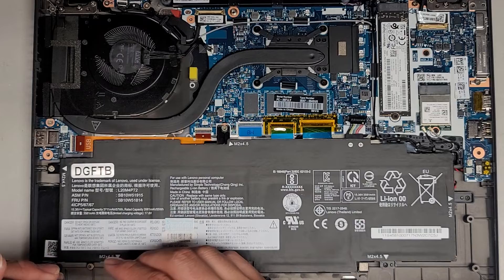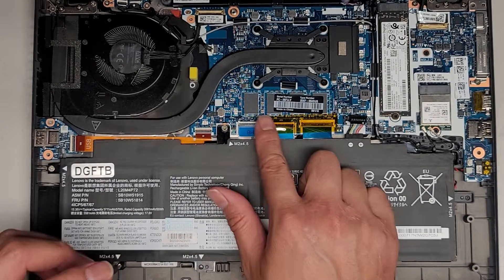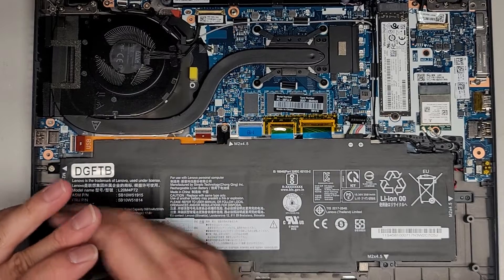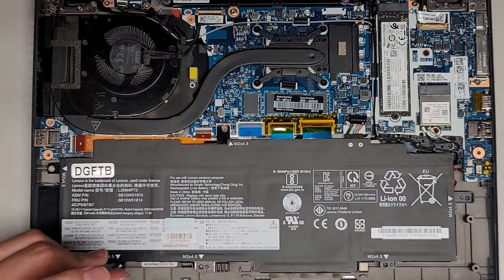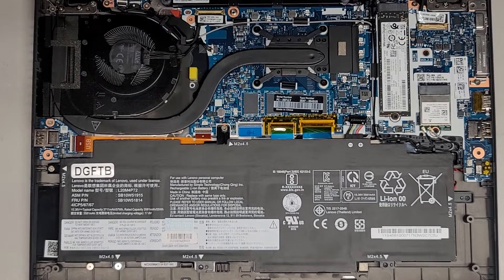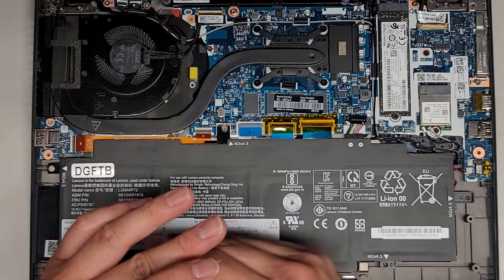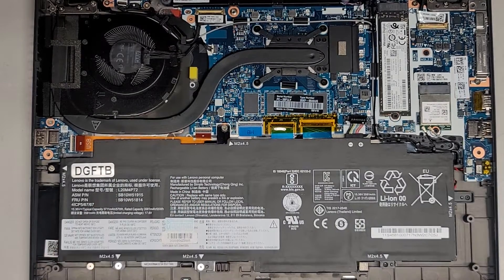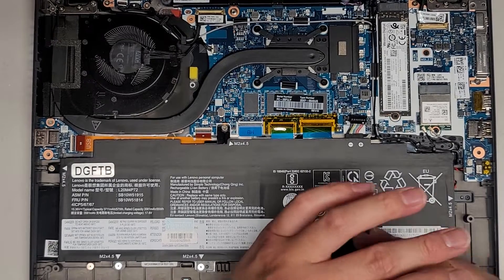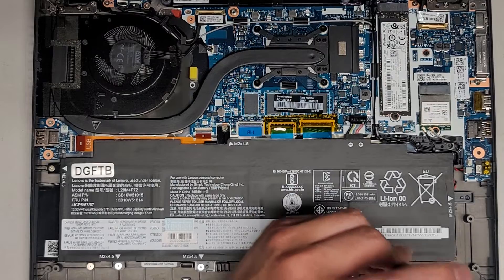Hopefully this video helped you guys out. I know it was a very quick video. RAM is soldered to the motherboard — the only thing you can upgrade is the SSD. You can also change the battery and the wireless card if it breaks. And of course that was the CMOS BIOS RTC real-time clock battery — the little yellow one — that I kind of didn't go over after I took out the battery. Sorry about that.